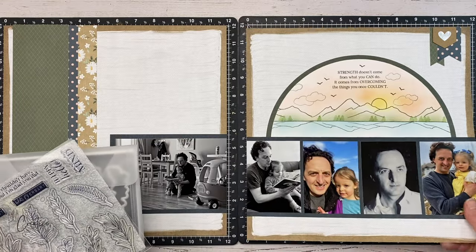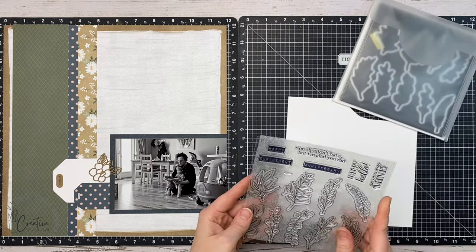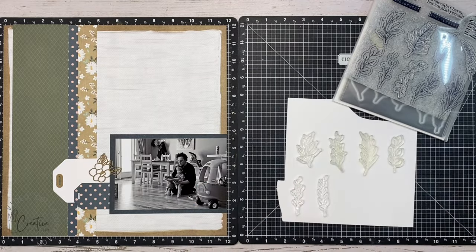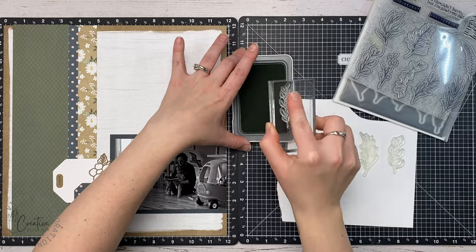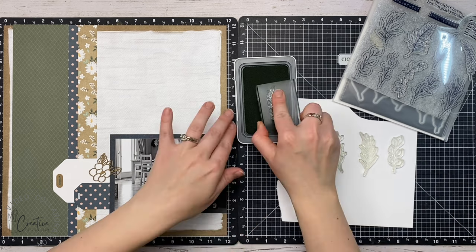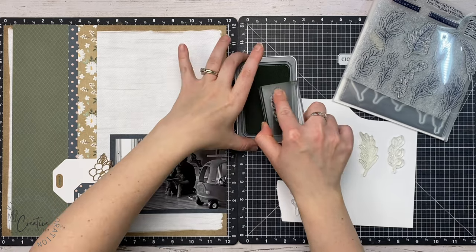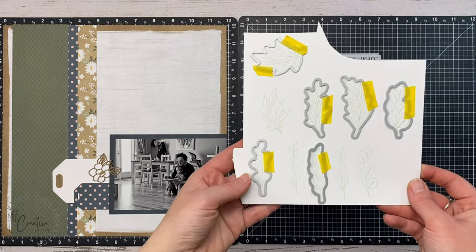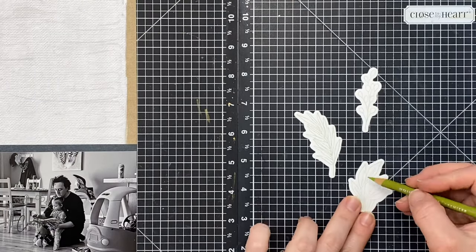I'm putting the tags aside for now, then grabbing the Sprigs and Sentiment set to stamp a whole bunch and die-cut them. I keep all my scraps of white daisy cardstock so I grabbed a piece from my stash and started laying out the stamps to figure out which ones to use. I grabbed the Sage ink and I'm going to use second-generation ink — stamping off to the side before I stamp onto the white. I want the outline to be very faint because when I color it I want it to be more like no-line coloring. Sage is already a lighter green so by second generation it's a very faint line.